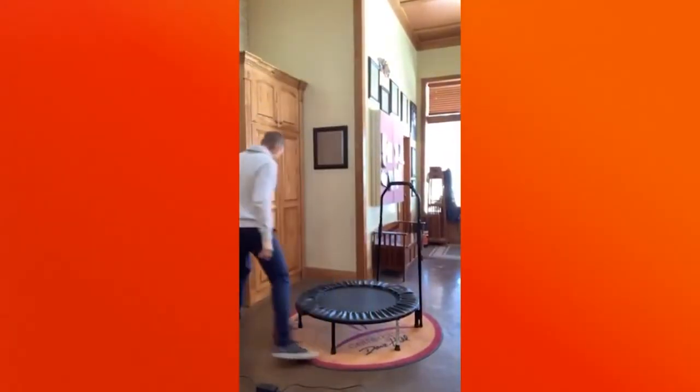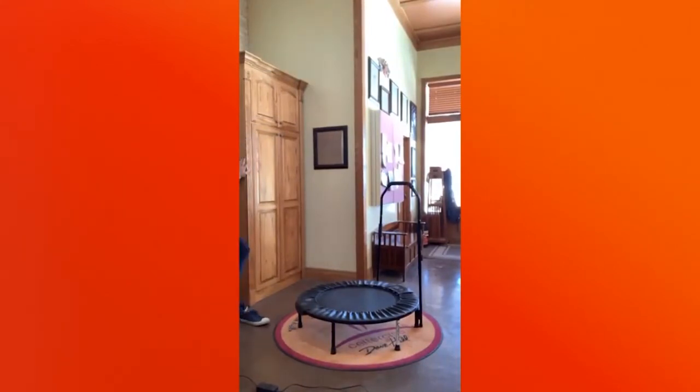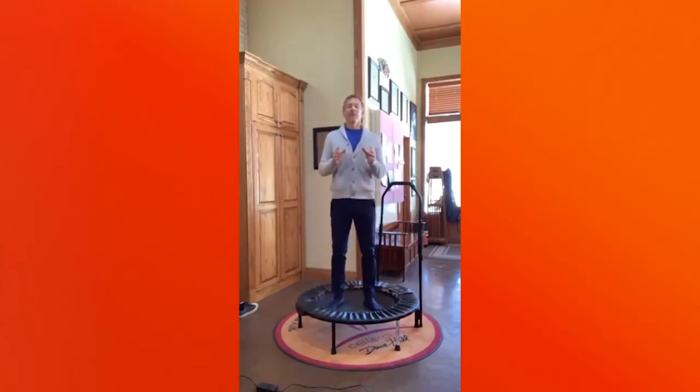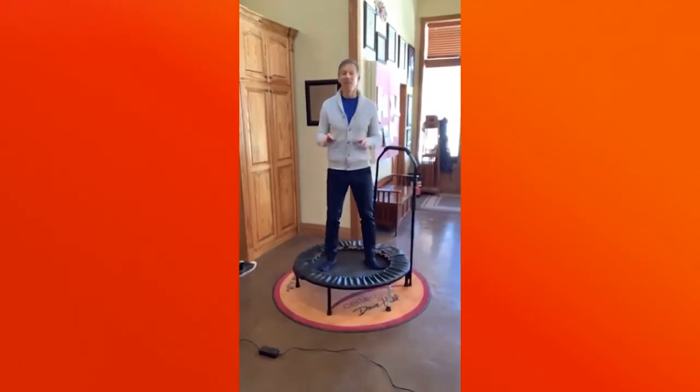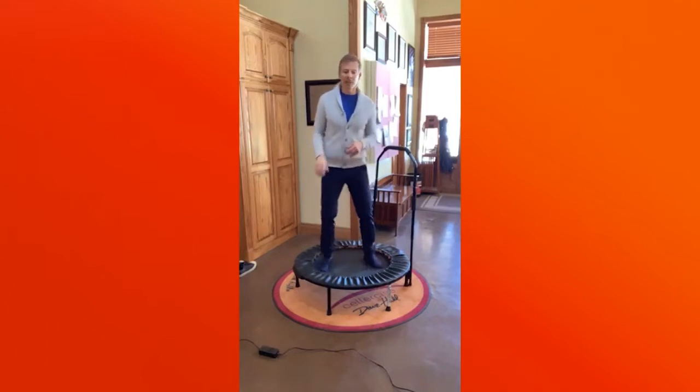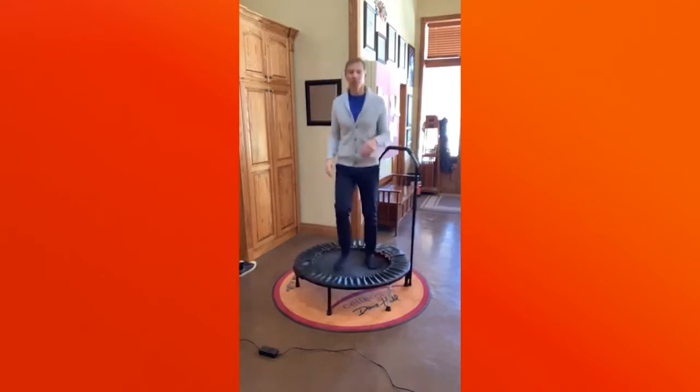People often ask: should you wear shoes on a cellerciser? No — unless under doctor's supervision. Shoes are very restrictive. We go out and try to do something more strenuous and end up damaging our foot, pulling muscles or ligaments, or creating plantar fasciitis because the foot has lost its flexibility. When you're on a cellerciser, your feet will become more flexible. If you wear shoes, they are restrictive, and if the foot wants to move but can't, that can cause pain in the foot itself. Being barefoot, the feet start to become more flexible — as they're supposed to be.